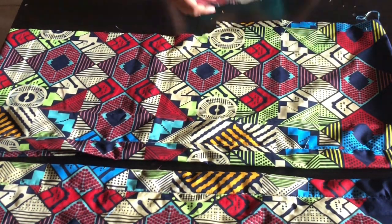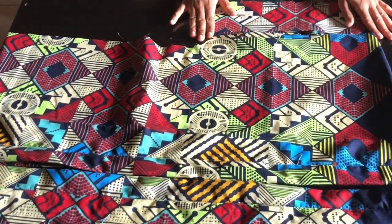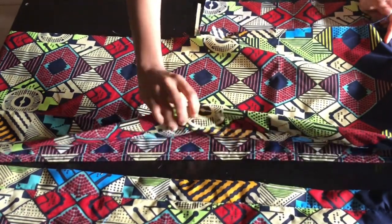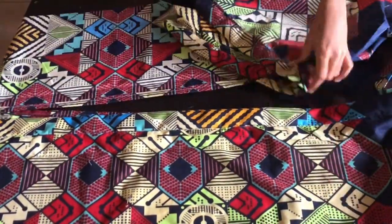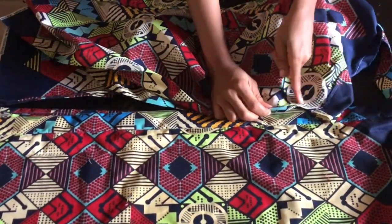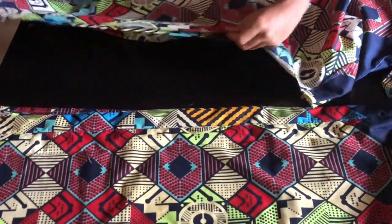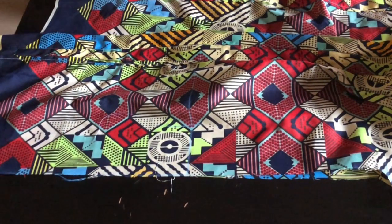Now I'm going to add fabric to the sleeve edge. I'll cut about two and a half inches of fabric, fold it in half, and use half of it to attach to the sleeve. After stitching, turn it up and stitch with half inch from the sleeve down to the end of the dress. On the other side, fold the lower part with half inch, match it, turn, and stitch.